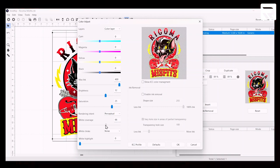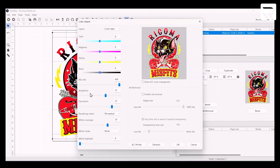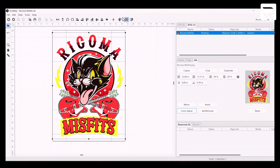Actually, let's do 70 for white coverage, and our white highlight we're going to bring up to 50. That way, the machine will recognize that it has to lay down more white, so our colors look more vibrant when it lays down our color layer. Let's go ahead and hit OK. And with that, we have our vibrant design ready to go.